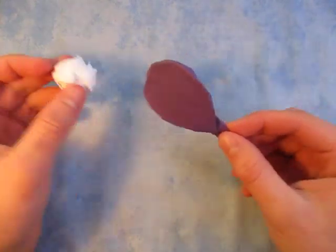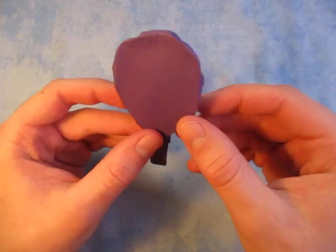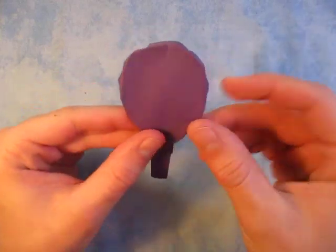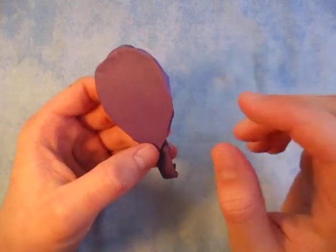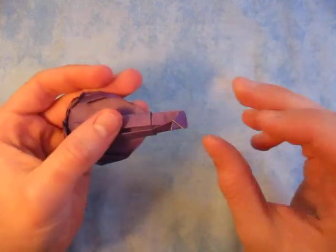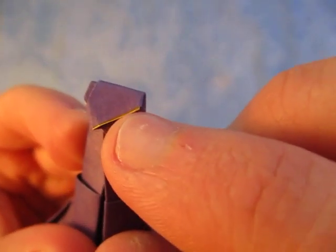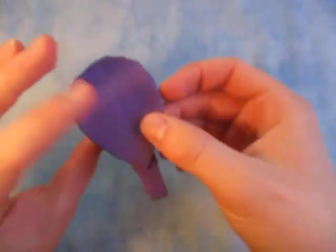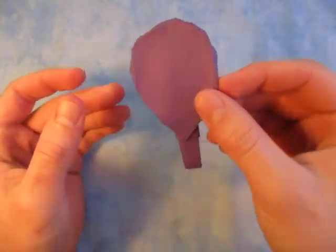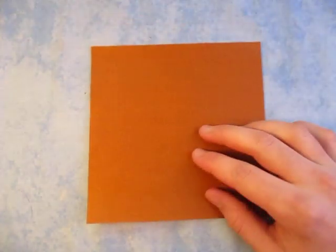I'm going to tease it to you now. So this model I folded from a six inch square of double-sided origami paper that was purple on one side and yellow on the other. I ended up with just a purple paddle. There's a little bit of yellow — you can see it's like a line. But in this tutorial I'm just going to show you how to fold it from a six inch square of Kami.